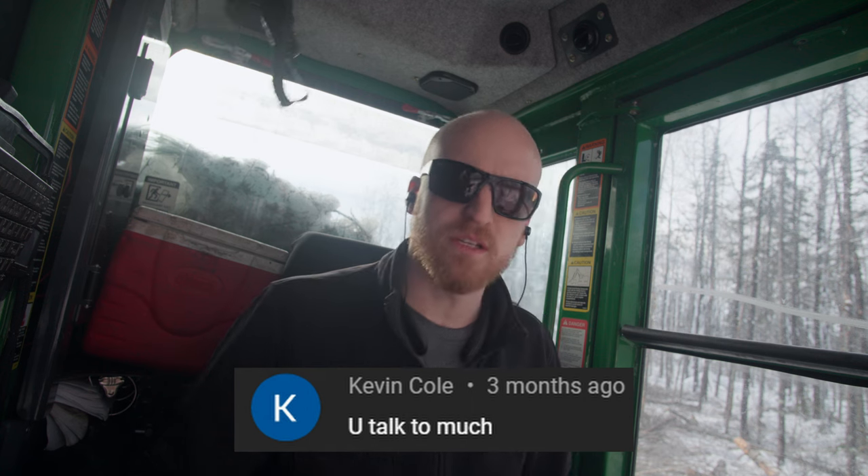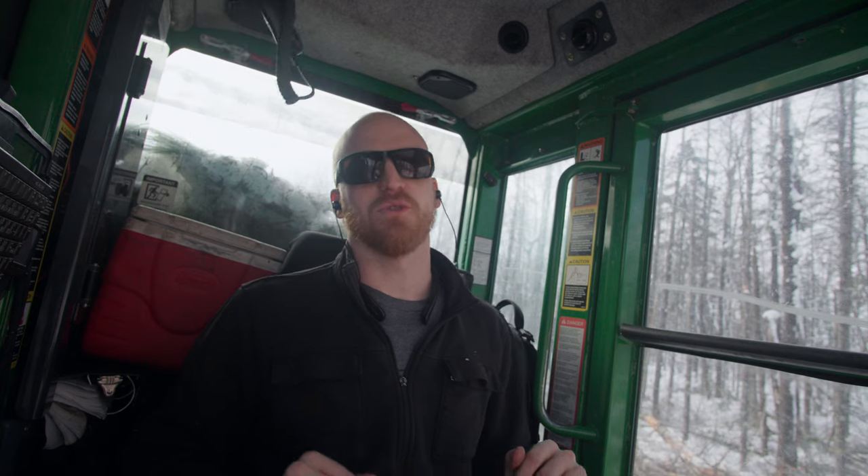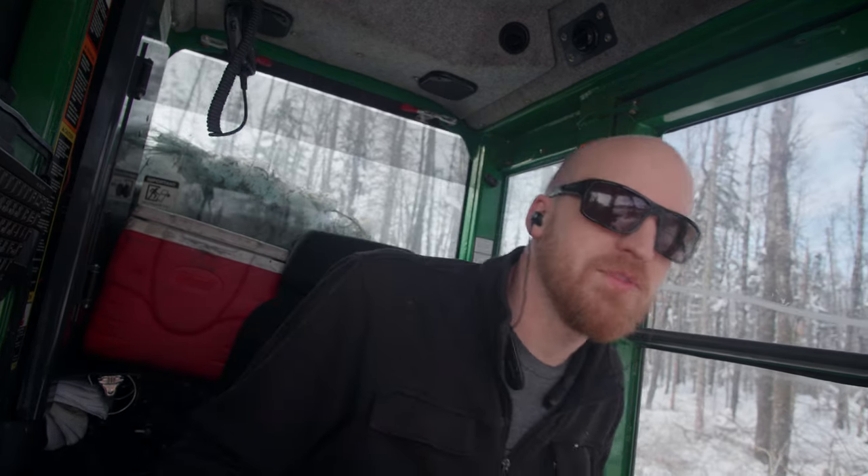Kevin Cole says: 'You talk too much.' Kevin — if you knew me, you would know that I don't actually enjoy talking that much. I only talk because someone needs to talk for these videos to happen. I enjoy making videos and I'm too poor to hire some actor to talk for me. So it is what it is.